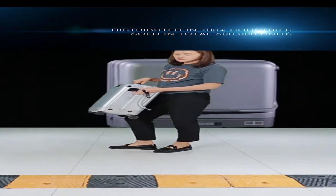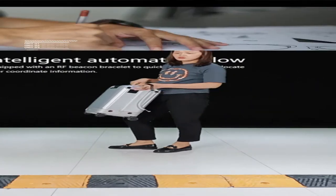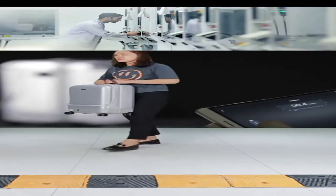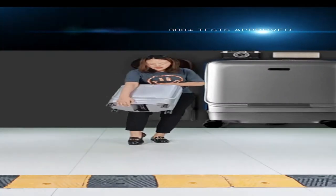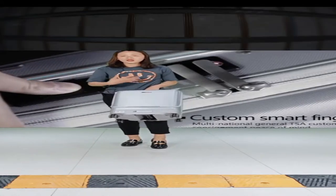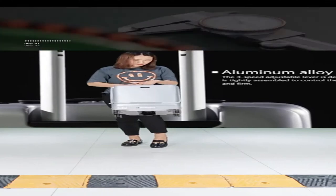You can take this suitcase traveling in airports without carrying it — just let it follow behind you. For the technology: on the side of the suitcase there is a black panel — that is the UWB (Ultra-Wideband) sensor, used to connect with the watch. There are four sensors in the four corners, ensuring the suitcase senses its surroundings and won't hit things around it.